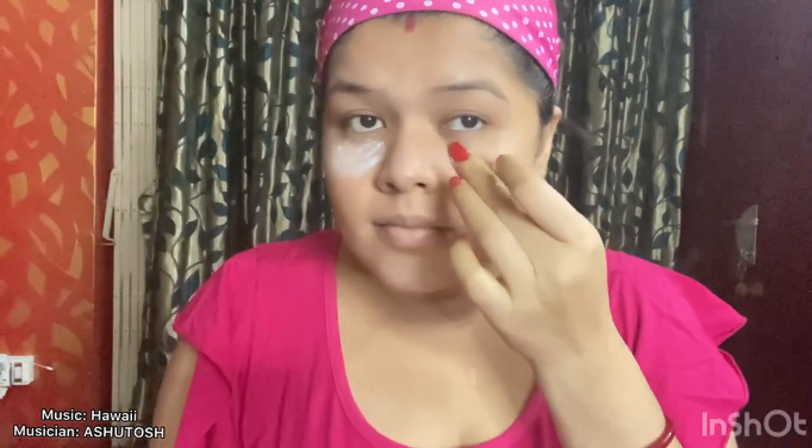I am taking some common talcum powder and I am applying this on my cheek. The reason I am doing this is because now I'm going to start doing my eyeshadows, and if the eyeshadow dust falls on my cheek where the makeup is already applied, it will be really difficult to remove it and my cheeks are gonna look really dirty. This is one of the best makeup hacks I have learned in my life.